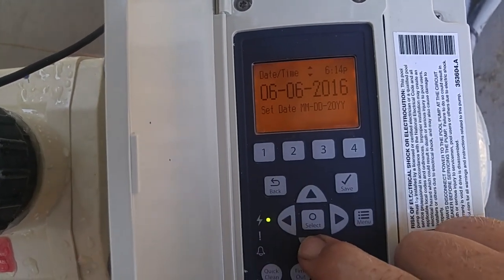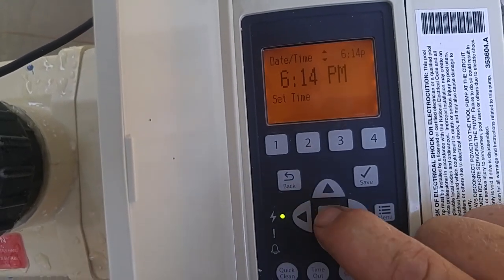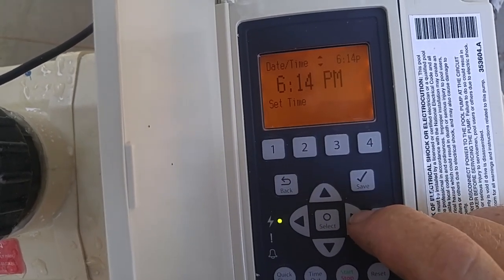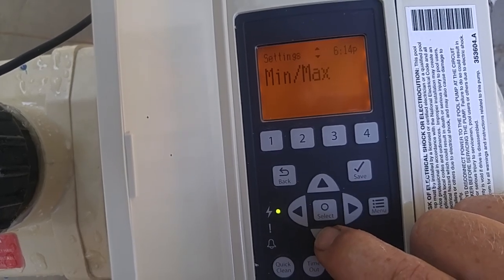I'm going to scroll down. We have the current time, and that works the same way — you select it, adjust the time with the up and down arrows, and when you're done, hit save. Let's go back. So we've set the date and time.